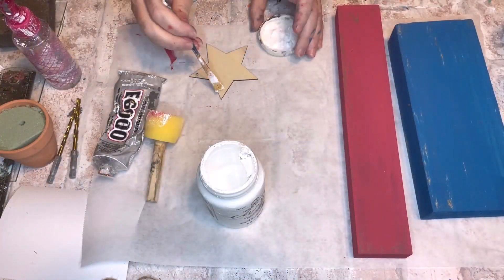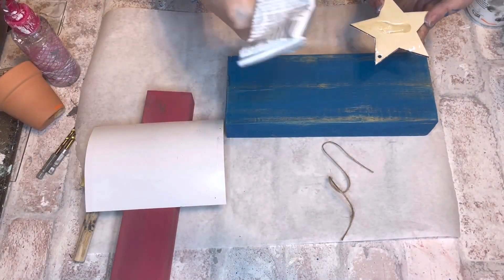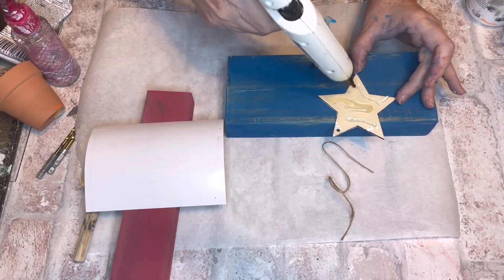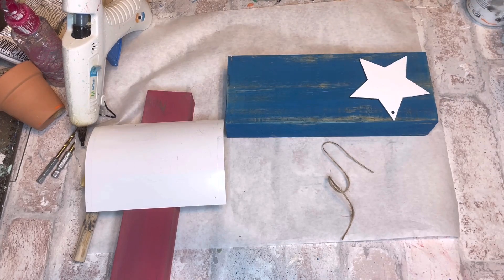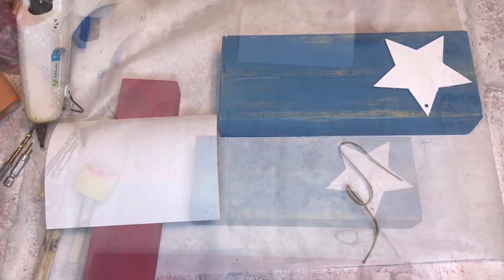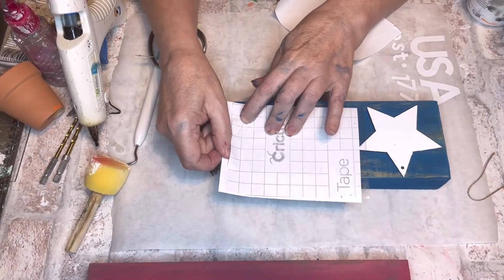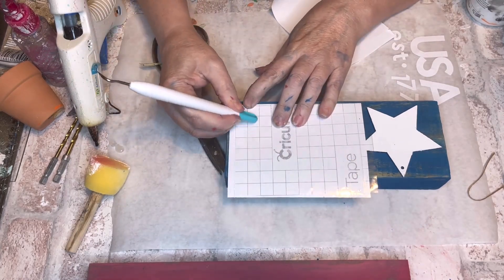I'll sand it down afterwards to get the color I really want, put some white paint on that star, and then sand down these colors to make them look old. When I'm happy with the sanding job, I'm going to attach the star to the blue portion using e6000 and hot glue — e6000 for the long-term hold and hot glue for the short term so I can keep working.